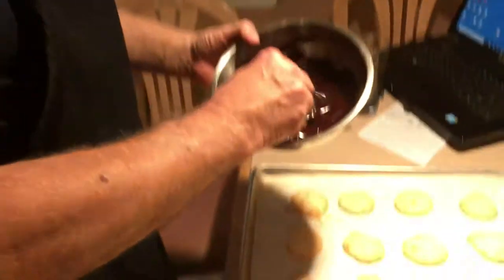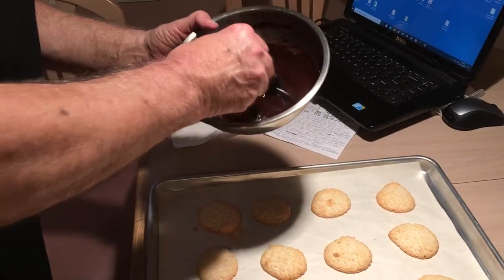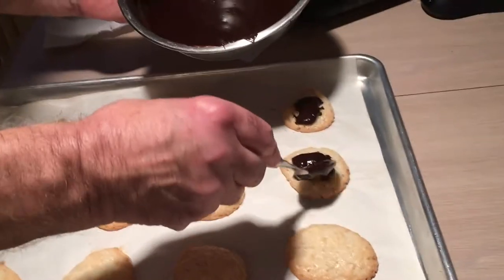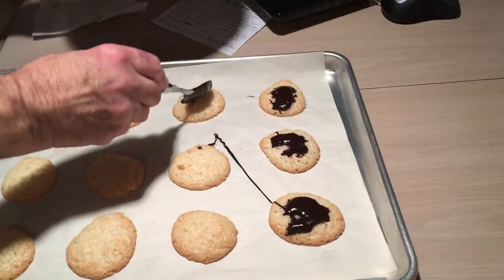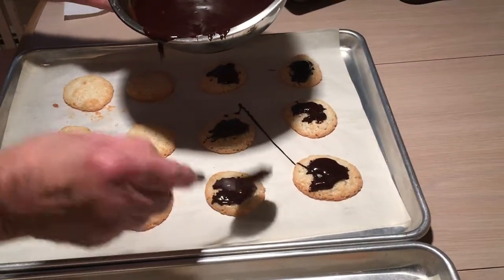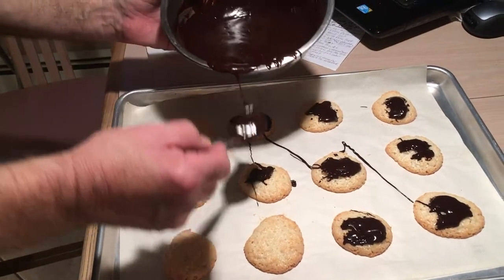Now I've got my chocolate all set — I tempered it first, then added a little syrup. I just put a little drop there and keep going along with the spoon. This is the same kind of icing that I use for my chocolate-covered acorns, and that's it — I'm going to do this for all of them.